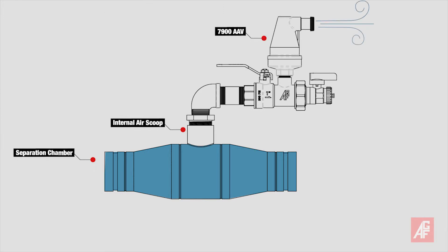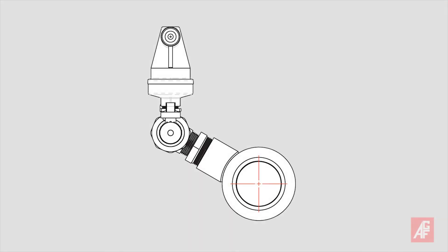When the water exits the separation chamber, it compresses to the supply line's pipe diameter, pushing air back towards the separation chamber and up the quick vent channel of the air scoop.